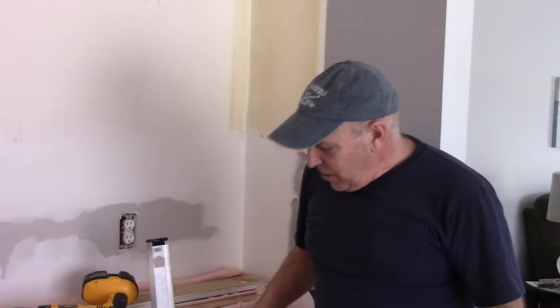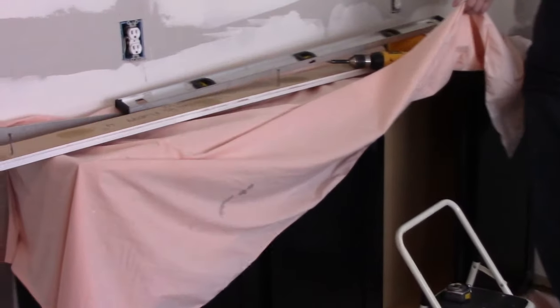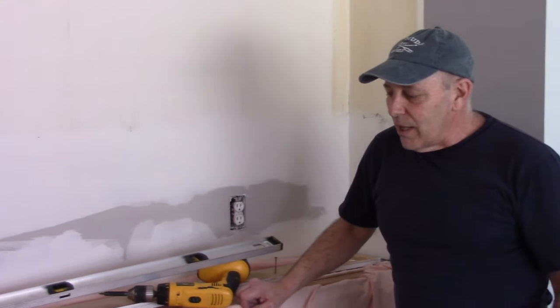Hi and welcome back to Get It Done Home Repairs. Today our cabinets did come in — we have our new cabinets right here. Now you probably wonder why that door is off; I actually started taking it off and figured I'd film this and show you what to do so you have a better idea as well.